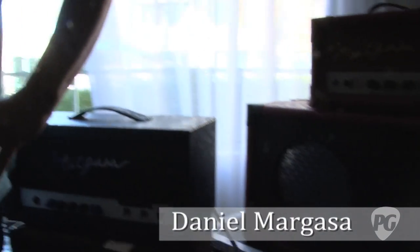This is Charles from PremierGuitar.com. I'm at the LA Amp Show 2011. That's Daniel Margasa — how are you doing, everybody? Daniel Margasa over here at the Margasa Amp booth today.